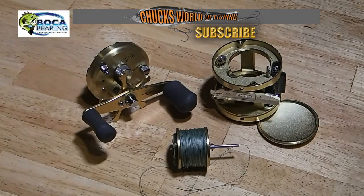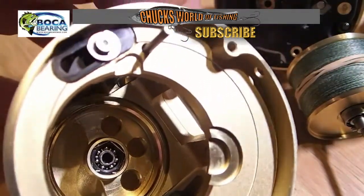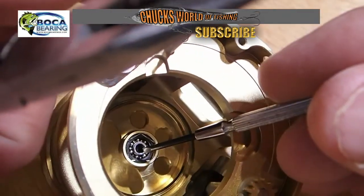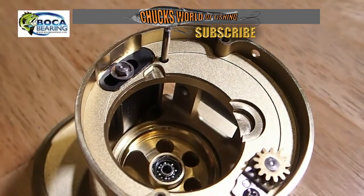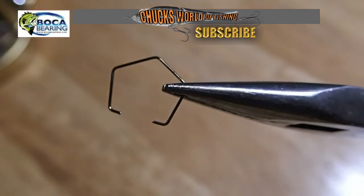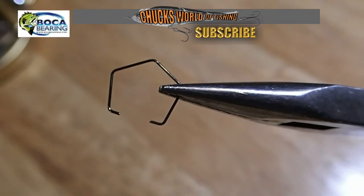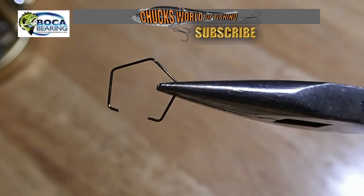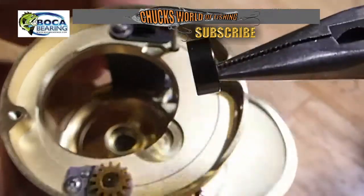Now that we got the reel disassembled, it's time to change the bearings. I'll be replacing the brake side bearing, and it's locked in by a little retainer clip that we have to remove. That clip is very difficult to get out, so if you don't have needle nose pliers to grab it, it will eject out and you could possibly lose it.